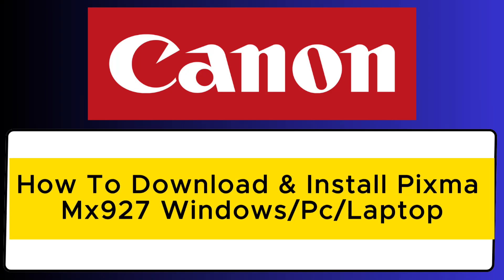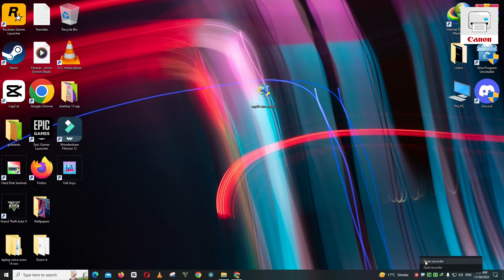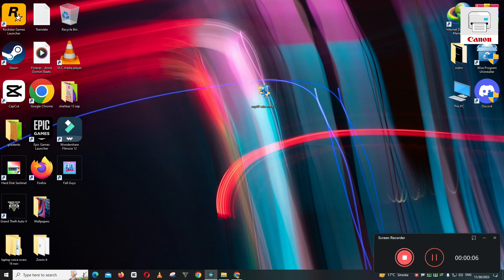Hello everyone. In this video I will show you how to download and install Canon PIXMA MX927 driver on your Windows 10, 11, or any other Windows laptop or PC. So follow every single step as I am showing you in this video.